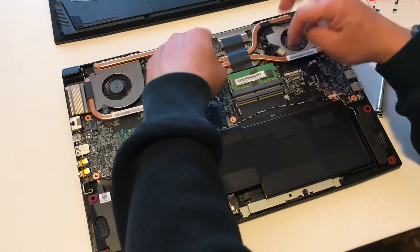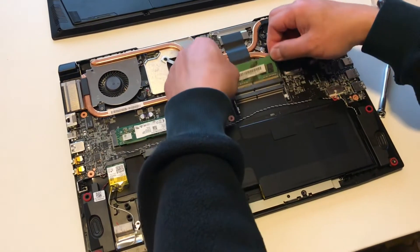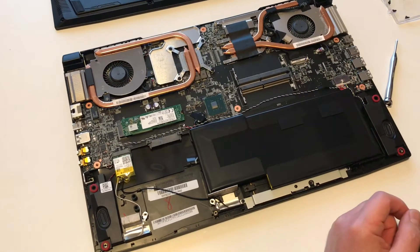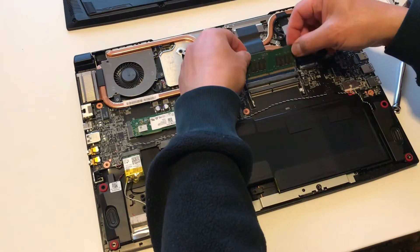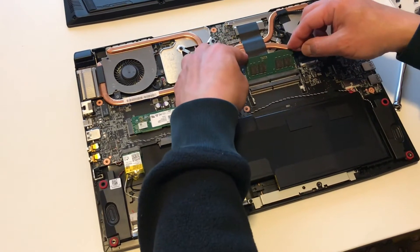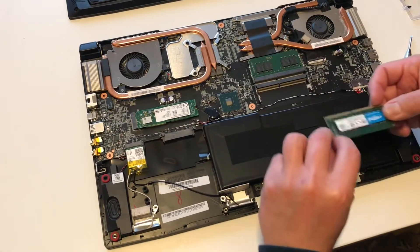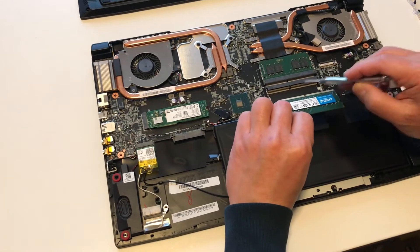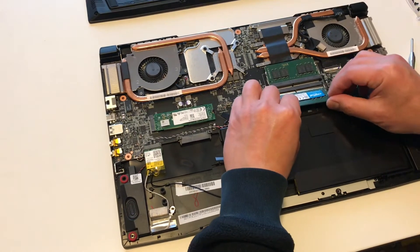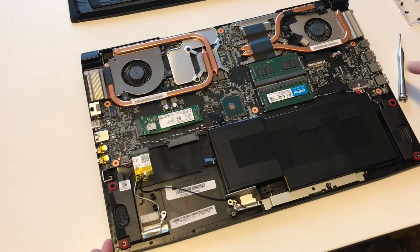All you have to do is remove the existing RAM using these two notches here, then set it aside. Install the DIMM like this and snap it on — very easy. Just make sure that the notches align to the notches on the main board. There you go, you're done.